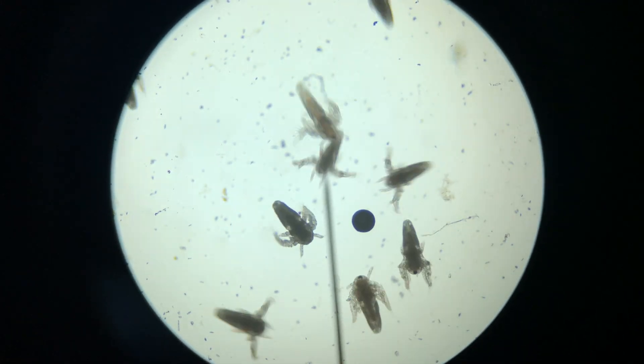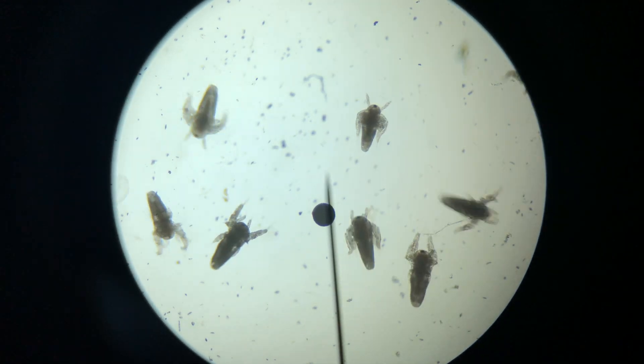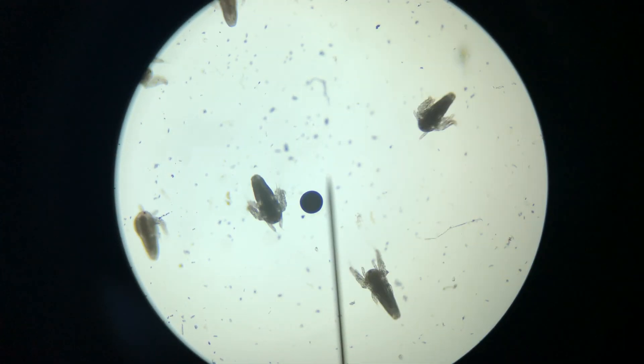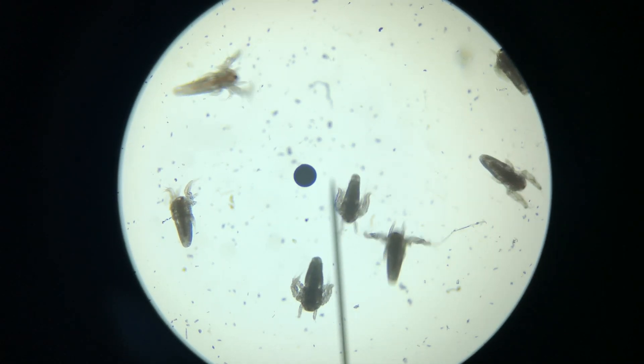Hello everyone! Ryan from Avatar Aquatics, and welcome to my DIY brine shrimp hatchery build. We'll be using materials commonly found around the house, and this design is easily scalable to 2-liter sizes if you have more fish. So let's get started and dive right in.